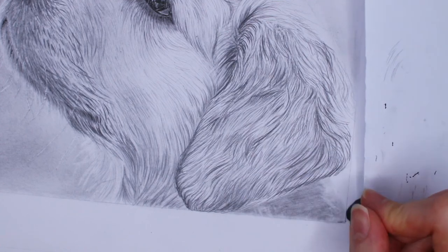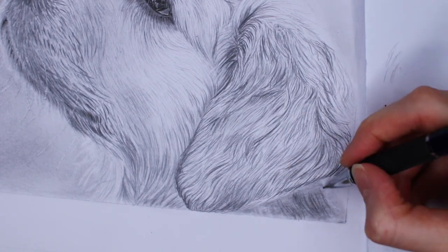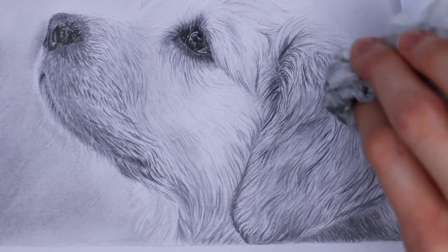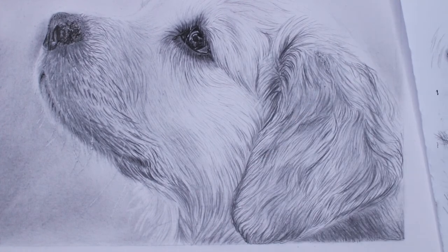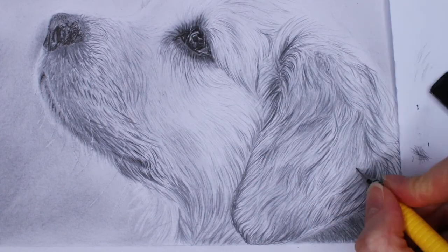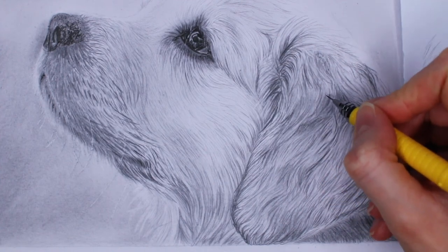In very dark areas of the fur, I make an even darker foundation to begin with because it saves time. Then I continue to draw on top of that. In the end you may find places to adjust — I found the contrast on the ear was too much, so I slightly blended it out with tissue paper, then went back and added a little contrast back so it wasn't too soft.